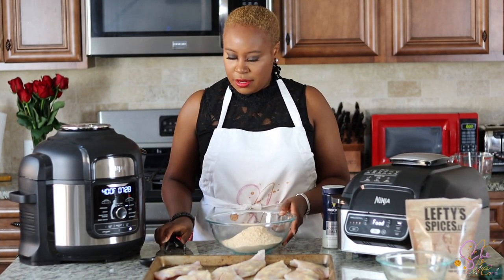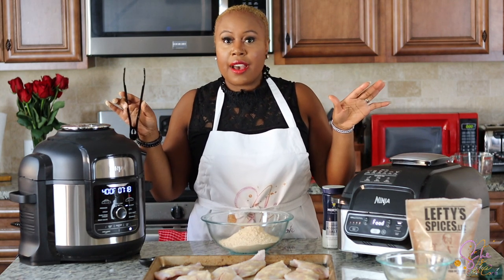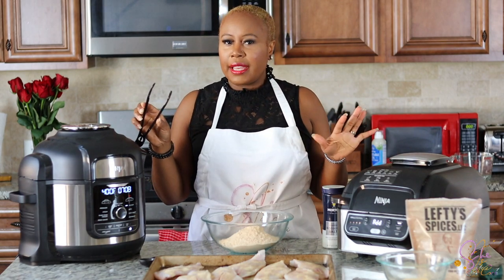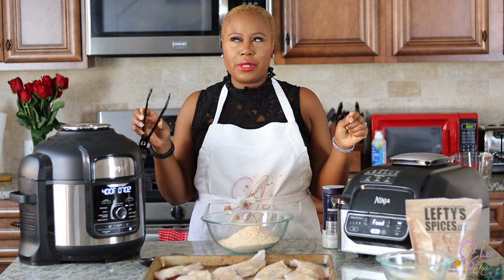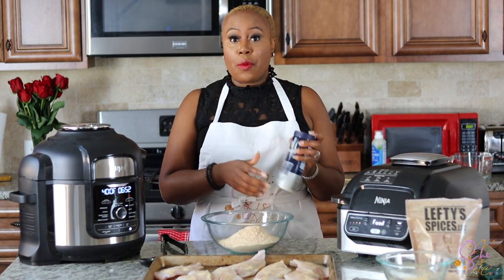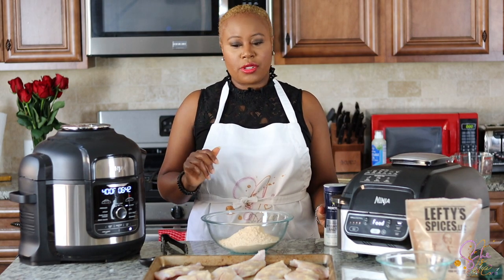Now we're going to go ahead and dip the fish in the flour. I have both Ninjas set to 400 degrees on Air Crisp, and I have 12 minutes. If the 12 minutes isn't right, I will come back and correct my timing — I cook a lot of stuff in these and sometimes get confused about what the actual time was. I do know for sure it's 400 degrees. I think the timing is 12 minutes — flip it at 6. If I'm wrong, I will let you know. I'm not going to add any kosher salt but I will taste it at the end.